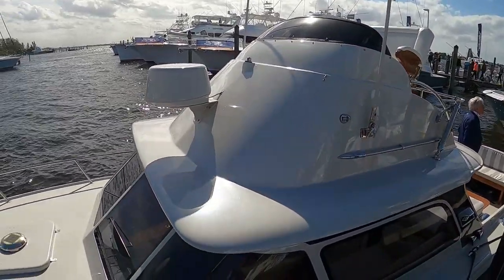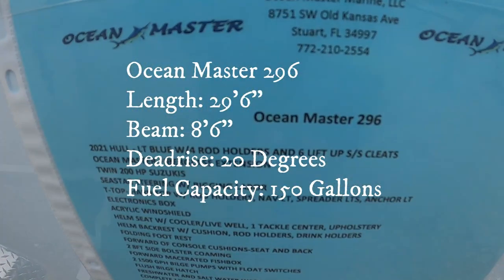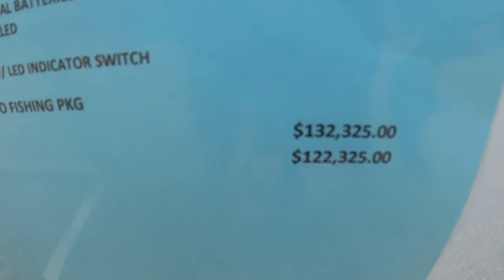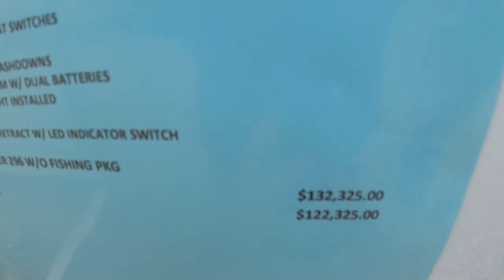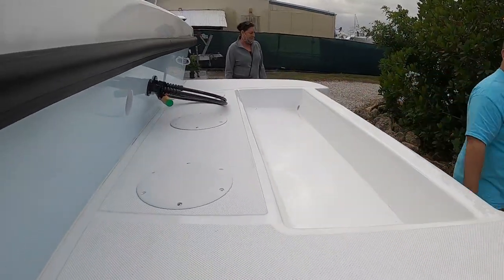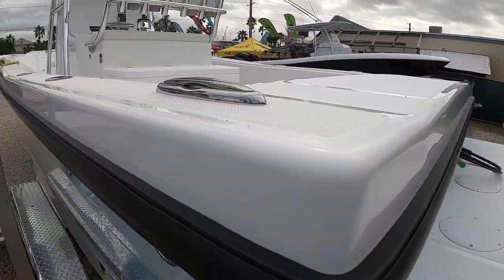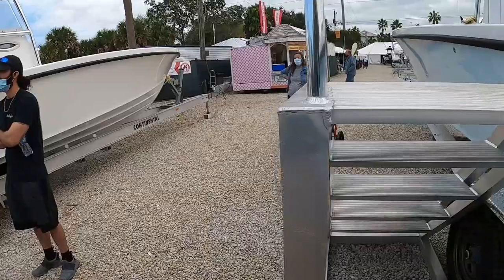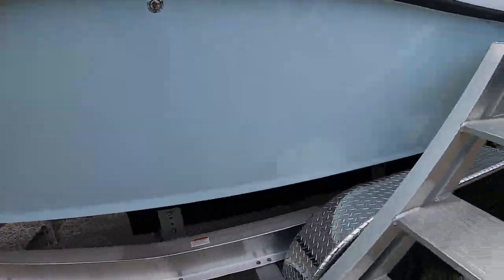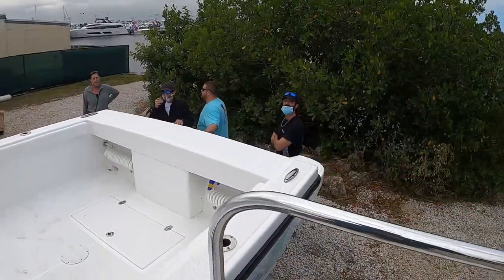All right, we're at Ocean Master and this is an Ocean Master 296. Boat show price is $122,000 for a 30-foot boat, but without power — that's the catch — it's about $60,000 more for twin 300s rigged.